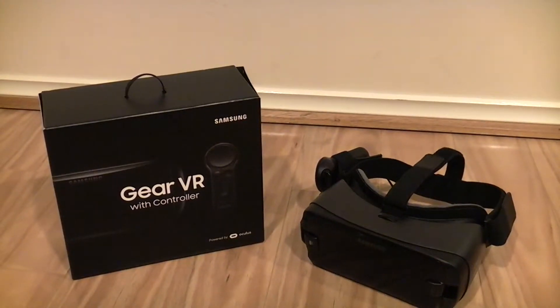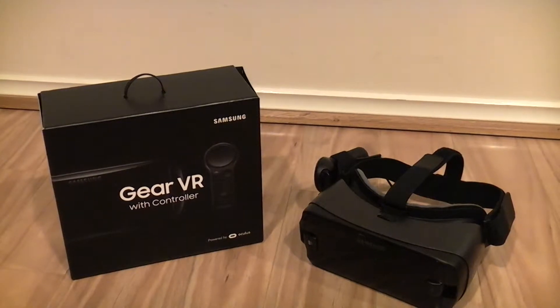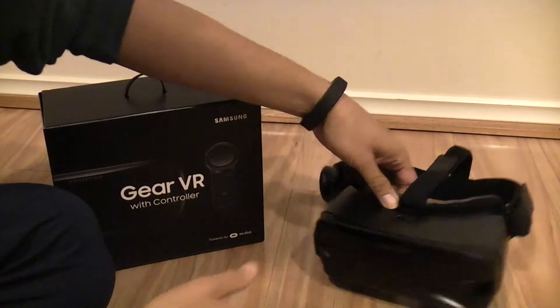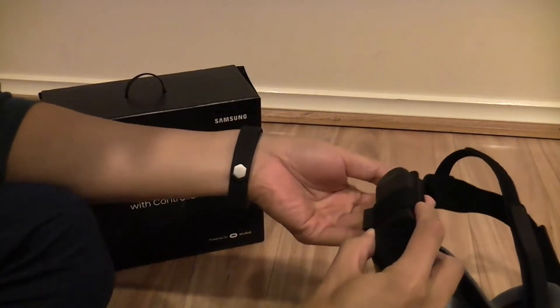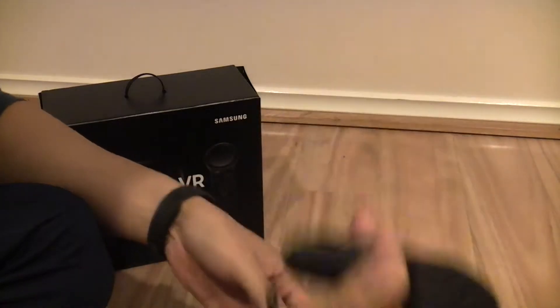Hello, thank you for watching. This is the Samsung Gear VR with controller. I received this basically as part of the Samsung Galaxy S8 pre-order promotion. It comes with a little strap for the controller.